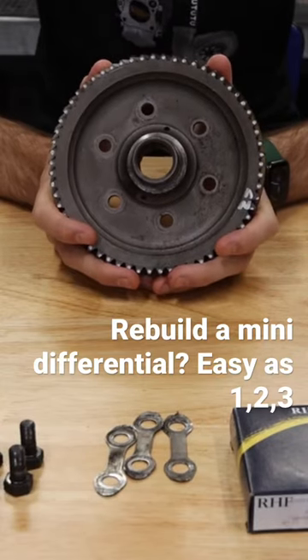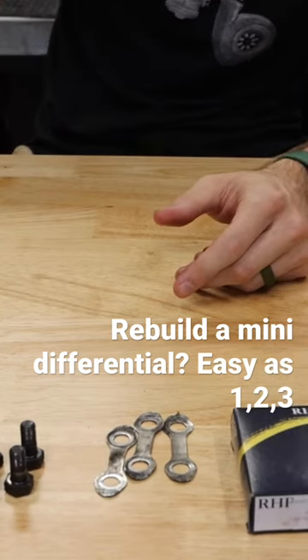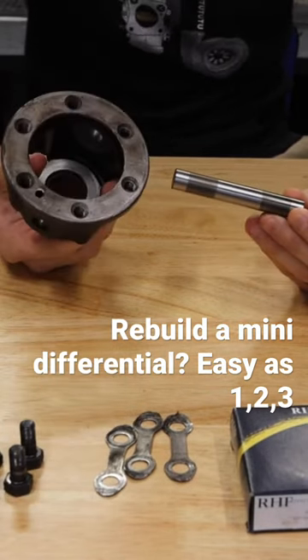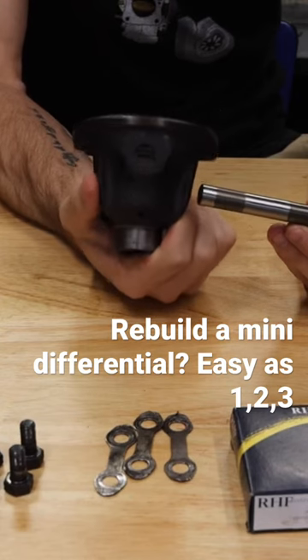Building a gearbox to suit exactly what you want. Now, crown wheel — go ahead and set that off to the side here. Next up we have the actual pin that goes across the differential. This is your drive cage right here, and you can see it has a hole on the side of it there.